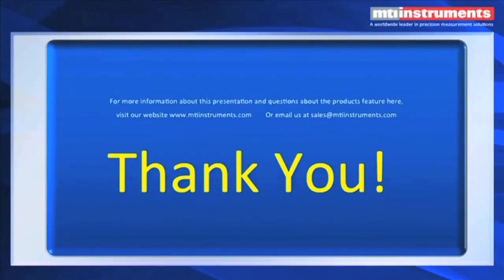We'd certainly like to say thanks to all of our attendees for spending some time with us today. To find out more information about capacitance displacement measurements, please visit us at mtiinstruments.com.